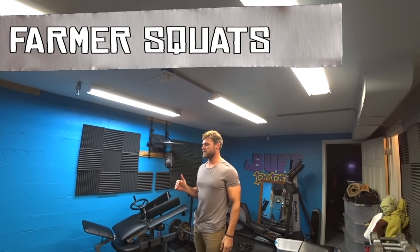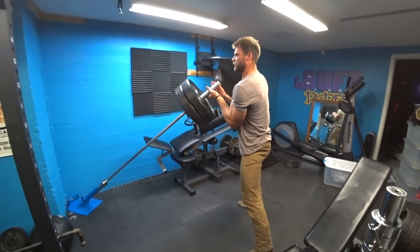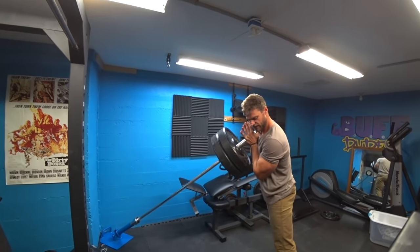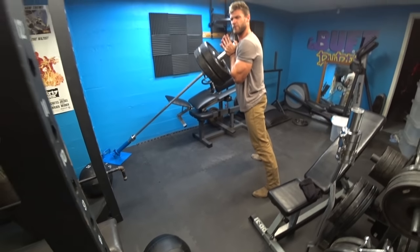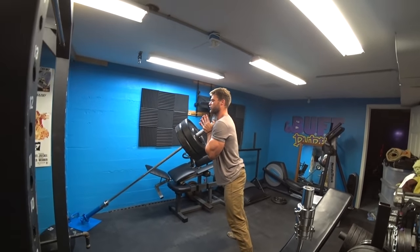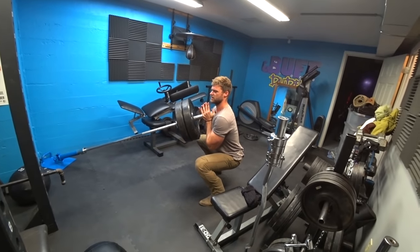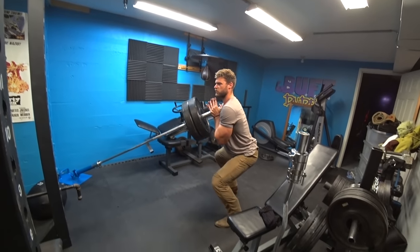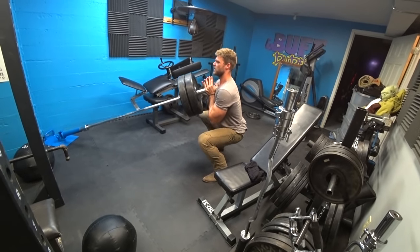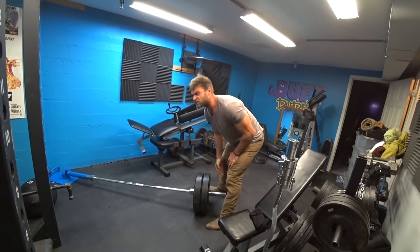Exercise number one is gonna be the farmer squat. You're gonna be pulling up to this position and stepping back a little bit. Your feet are gonna be a little bit wider than hip width, and you need to push the hips back just like a normal squat. Once you get down to this position you get a nice bit of hip action, so you're gonna be pulling your hips back, deep squat, and then slightly thrust them forward to get a lot of activation in the gluteus maximus.